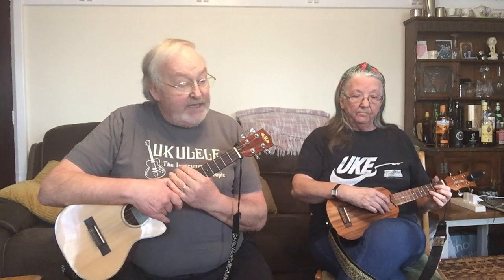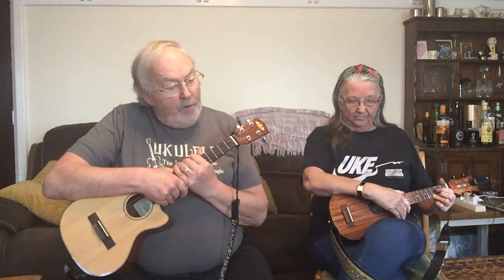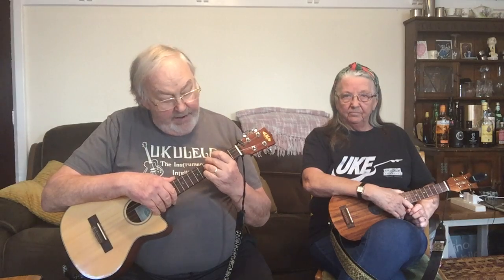Then we go into the third verse — 'there was love all around' — which is musically exactly the same as the first verse. After that there's a little instrumental break that I've based on the one George Harrison used in the Beatles recording. If you try to do this you'll find that the second position F minor sixth comes in very handy.